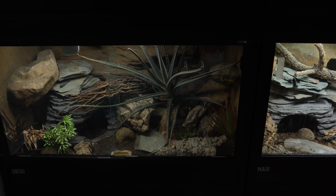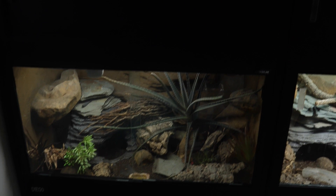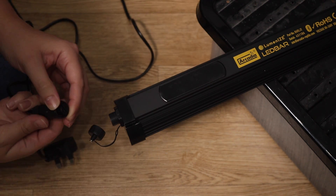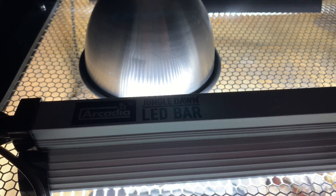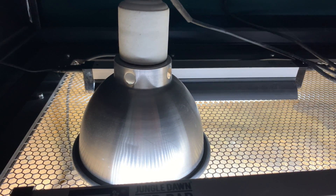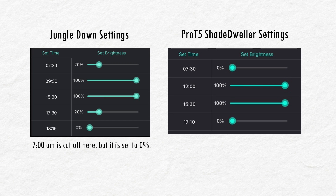Lighting-wise, I use a Jungle Dawn LED bar and a Pro T5 7% Shade Dweller — the Shade Dweller is the one that provides the UV. Earth Pro supplements must be used alongside UV. There's a standard version and a luminized version; I intend to upgrade all my geckos to luminized in a future video. For the standard lamps, at the moment I have them come on at 7:30am and go off at 6pm, though this can vary from season to season — longer in summer and shorter in winter. These are Diego's current luminized settings, which can also be adjusted seasonally.